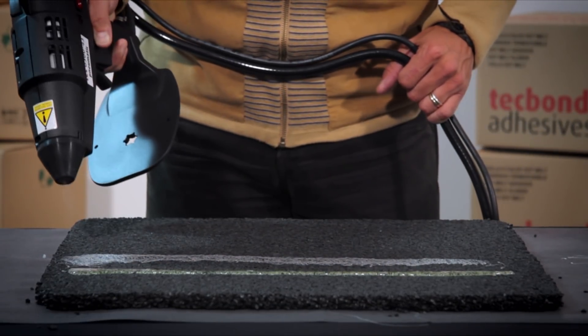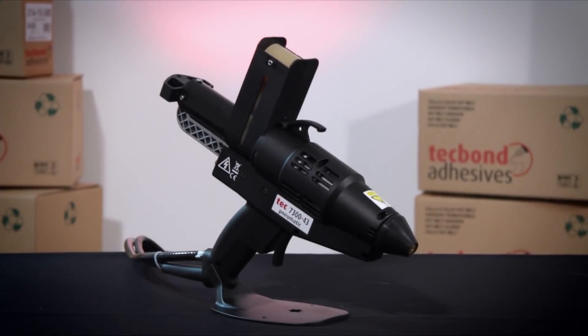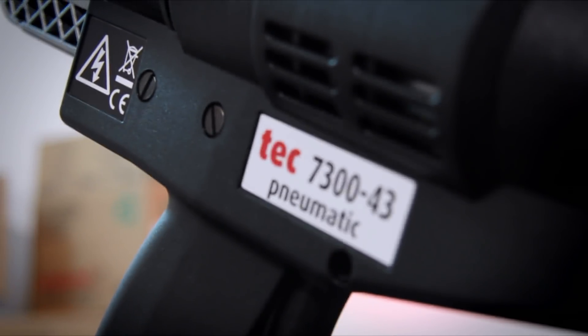Sprayable hot melt adhesives are rapidly replacing water- or solvent-based adhesives: instant bond, 100% solids, no solvents — simple and clean to use.